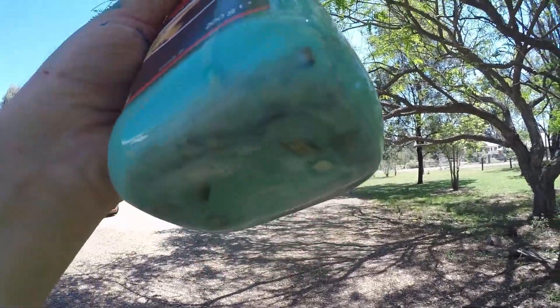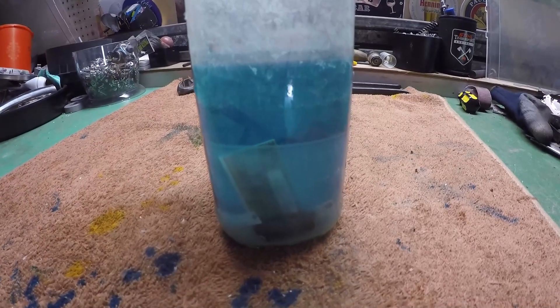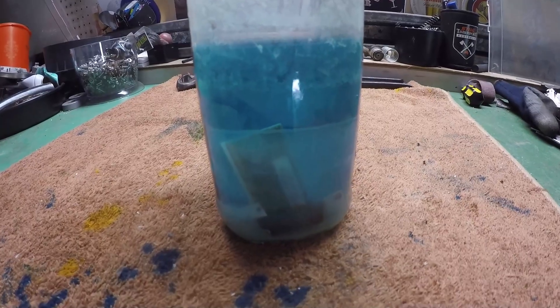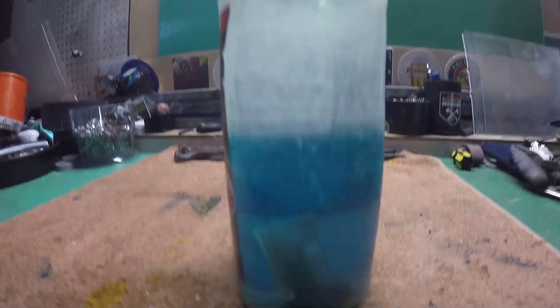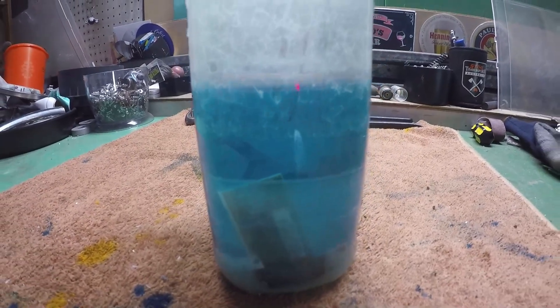Okay guys, it's Sunday — seven days since we put all these foils in the jar. It seems to have calmed down from the frothiness. There are different layers of colors, a lot of blue, and a lot of sediment in the bottom. I don't know if it's focusing in very well.